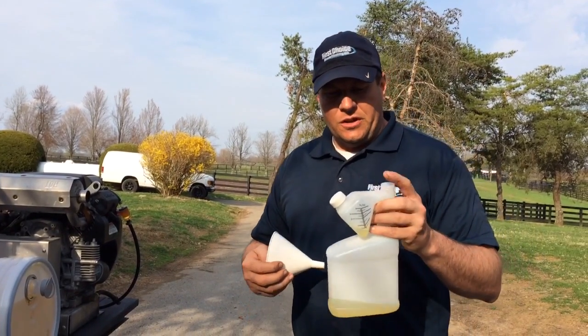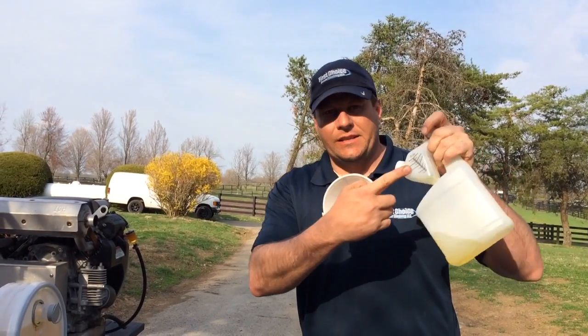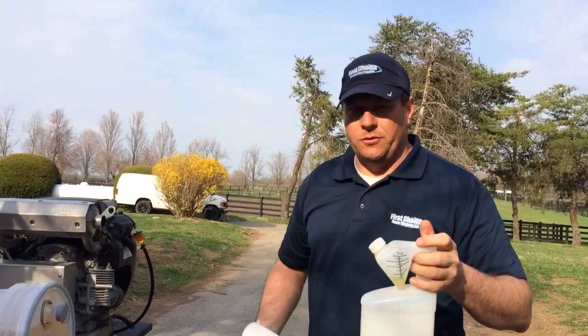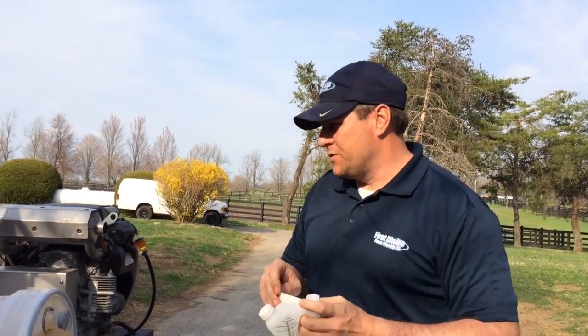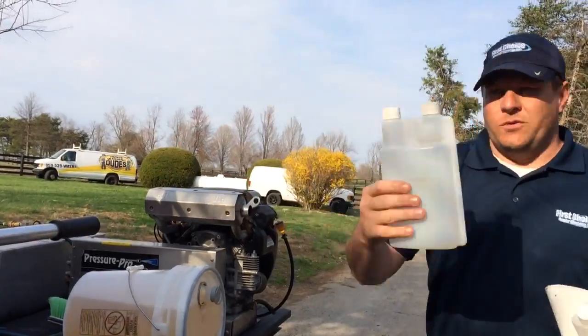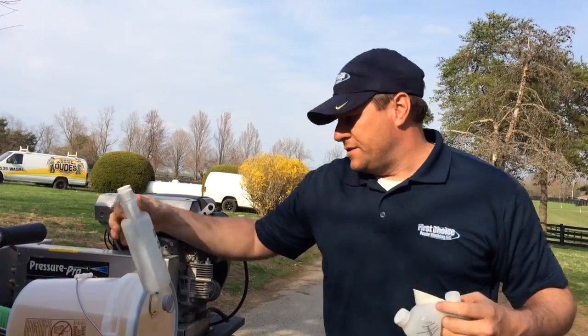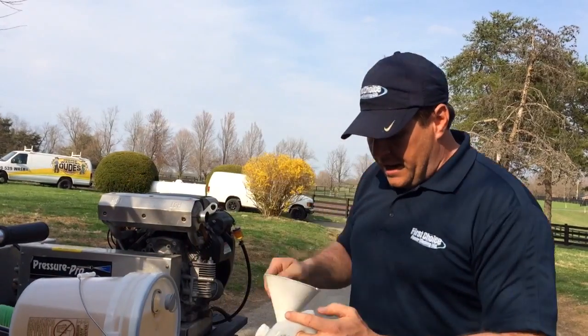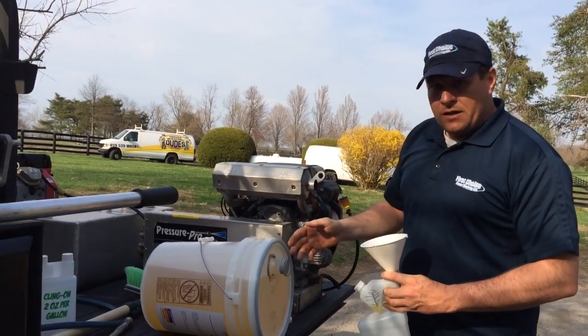Let me talk about these containers — these are pouring containers where you measure it and pour it out. I don't really know what they're called, but if you can find them they're pretty cool. I like them a little bit better than the squeeze ones, where you squeeze it into the top and only got one ounce. This way I can go from one to four ounces.